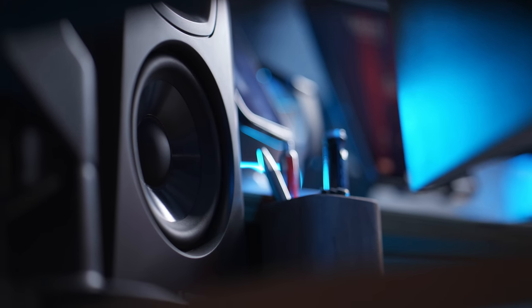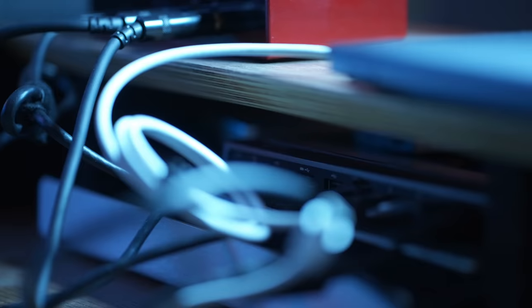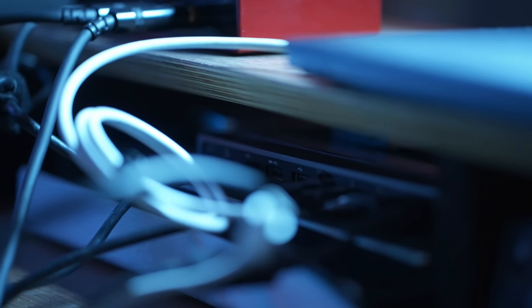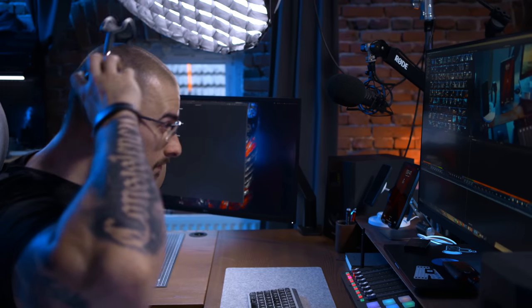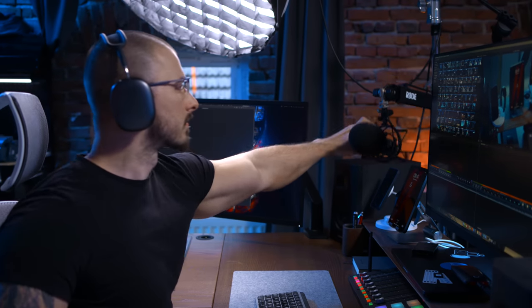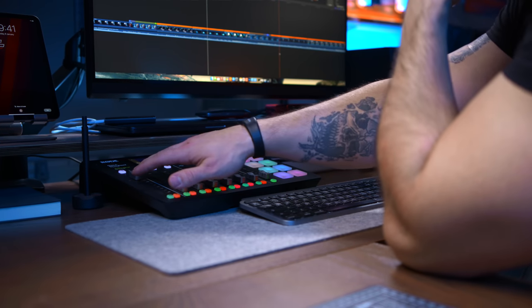I plug the Scarlett 2i2 in via USB-C into my multi-port dock. For the dock, I'm using a Caldigit TS4. If you have a lot of devices you want to plug into one unit and then just have one cable going into your computer, having a Thunderbolt dock is so good — it just works. Whenever I'm doing voiceovers, I use my Roadcaster Pro, which is also connected to the dock, and connected to the Roadcaster I'm using the Rode PodMic.